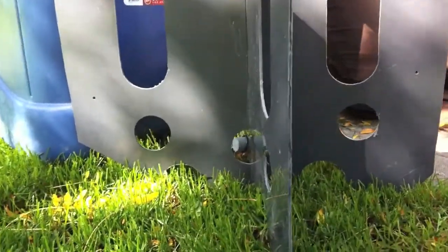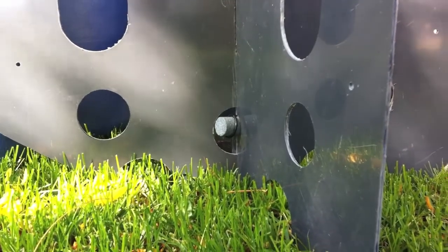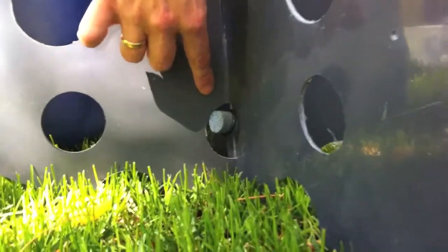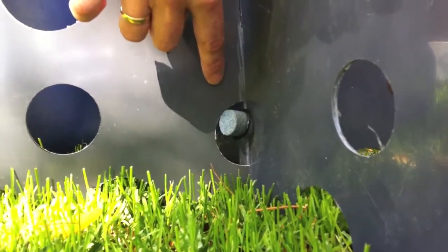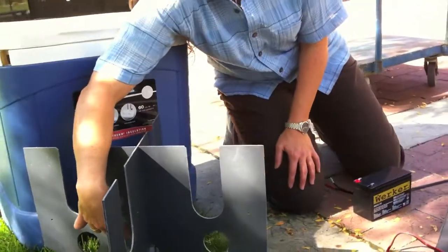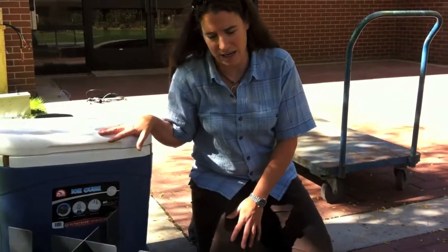To circulate the water in the calibration bath, you'll have a bubbler. The bubbler stone is where the bubbles come out and will circulate around the bath to mix the reservoir. There are two O-rings on that bubbler stone that keep the stone from moving once it's inside the cooler.